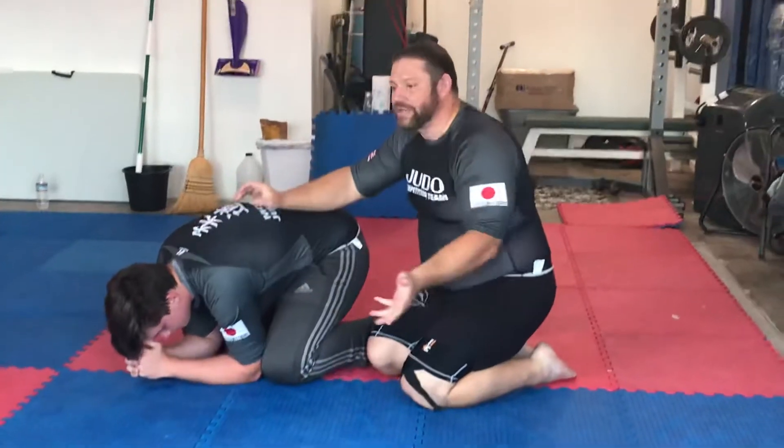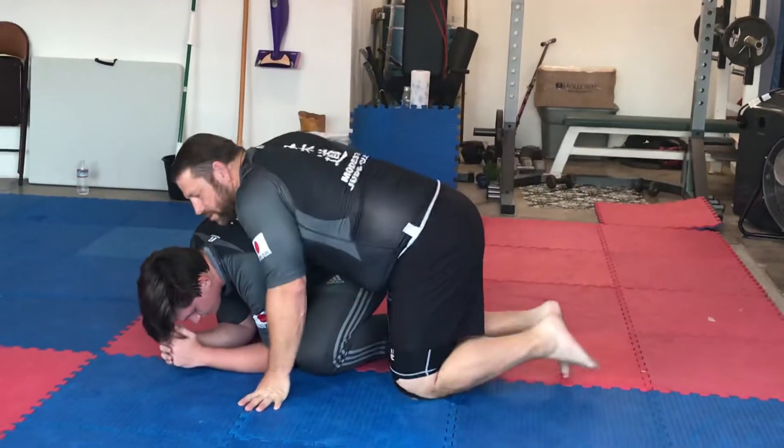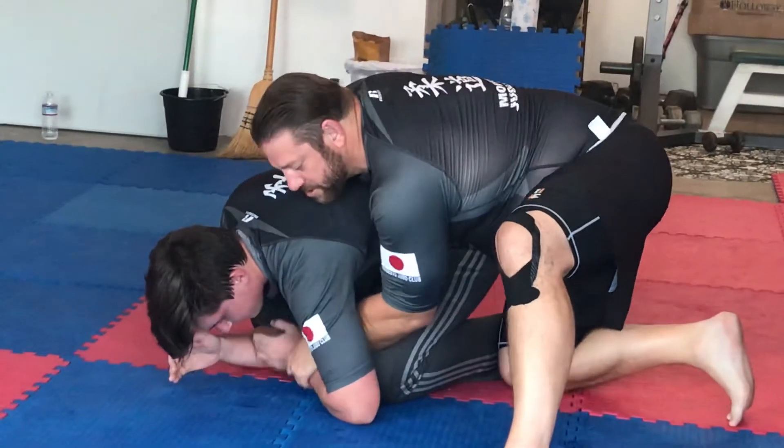The third option is we attack the wrist. So we're in here. I'm going to fight to get the wrist. You might have to move them a little bit just to get your hand in here because some guys are tight.